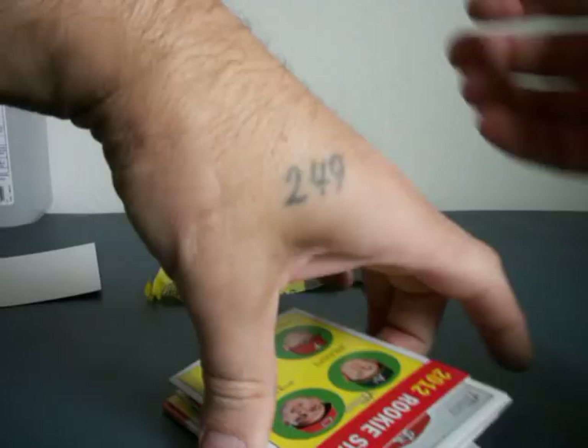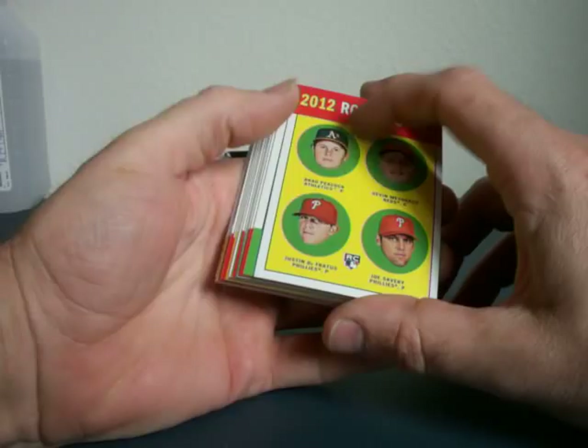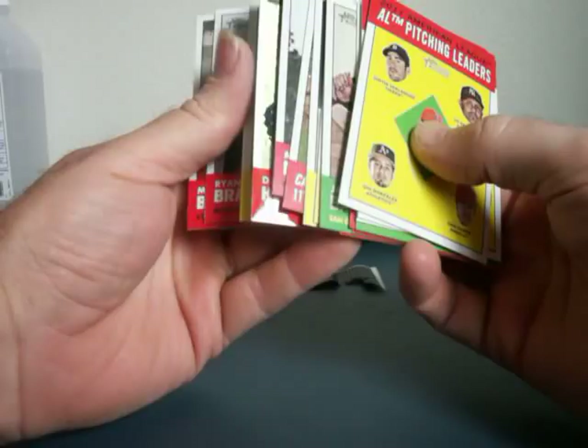Alright, guys, there are all kinds of crazy short prints in this 2012 Rookies and Stars, so please share and help me out here. I don't know exactly what I'm looking for, but I do know I have a Chrome in there, and that's awesome. If you guys recognize a short print, please let me know.